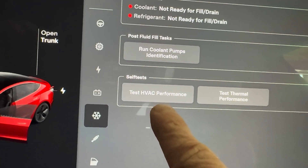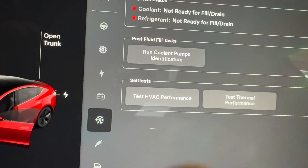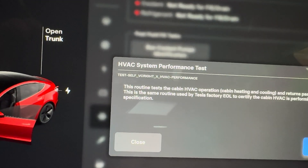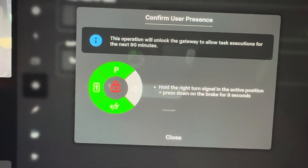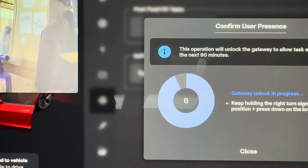From there you can do 'Test HVAC Performance' and 'Test Thermal Performance' — either one depending on what you need, whether you're testing heat or cooling. I'll run a coolant one. To do that you have to put your foot on the brake, then turn on your right indicator.